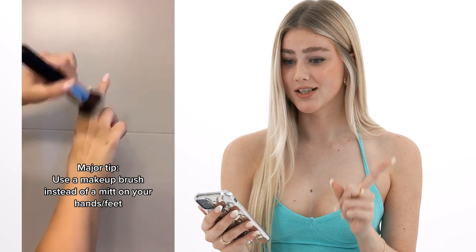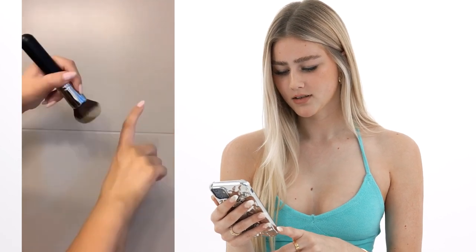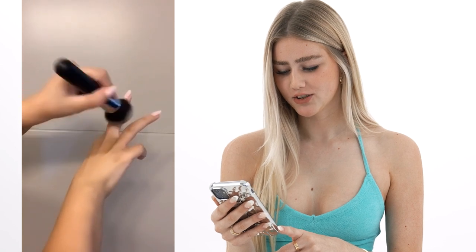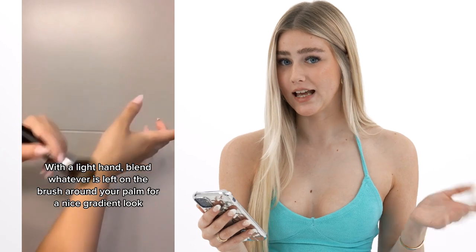Knuckles are always the hardest — my knuckles always look bad. Okay, cute. I'm gonna have to add this to my routine because I don't do this. I'm pretty lazy with my tan, I'm not gonna lie. Oh, that looks so good.